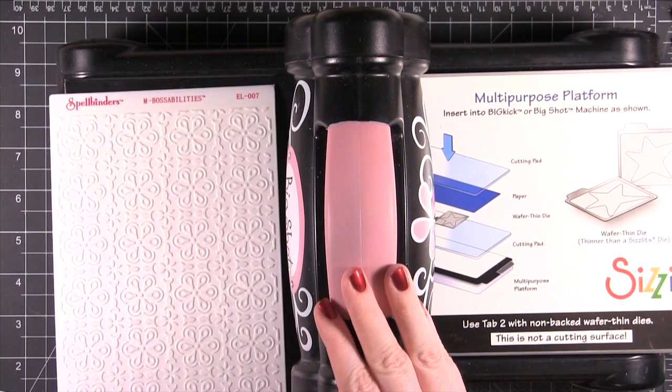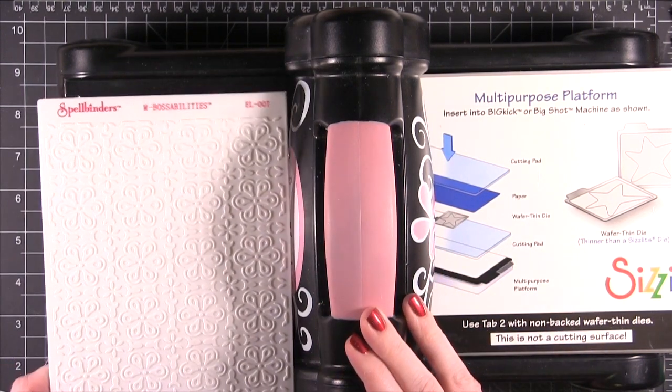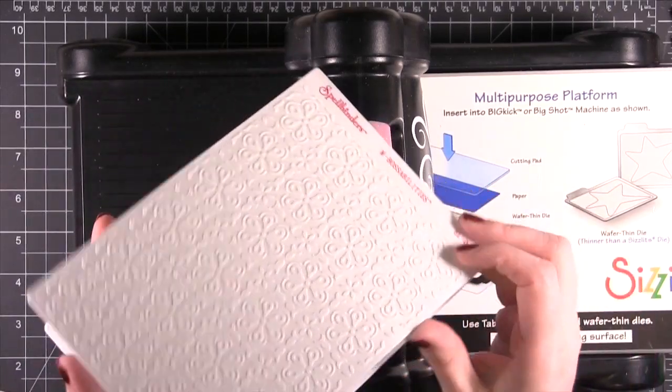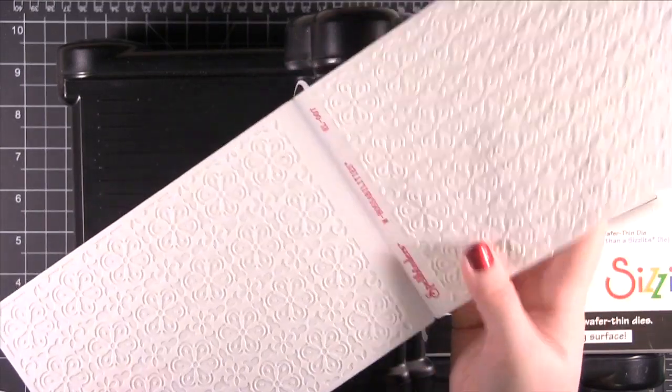Hi everyone. Welcome to another quick tip video for SimonSaysStamp.com. Today I'm going to be showing you how you can use a Spellbinders Impressabilities folder in a Sizzix Big Shot. These folders are kind of neat because you have two different designs on one folder — you have an inside, or you can turn it over and there's one on the outside.